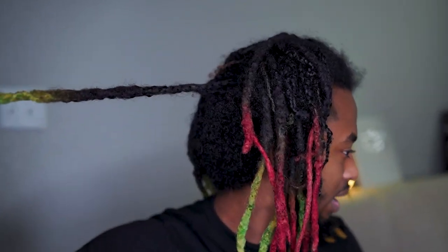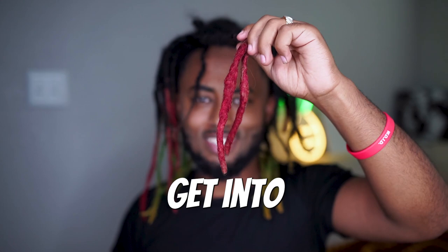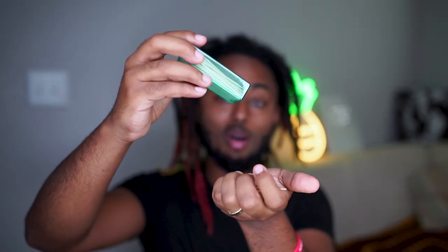The only problem is it's all the way in the back so it's hard for me to reach. But look at this one — this is a congo dreadlock. Congo is when two dreadlocks combine over time; it can have multiple dreadlocks but it's combined from the root. I think this will look great, so let's get into it.